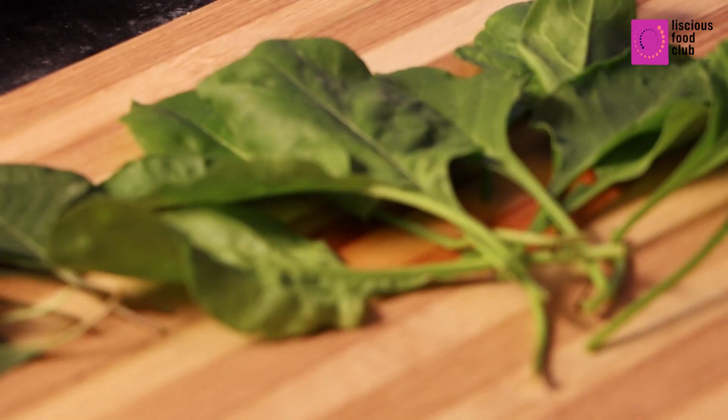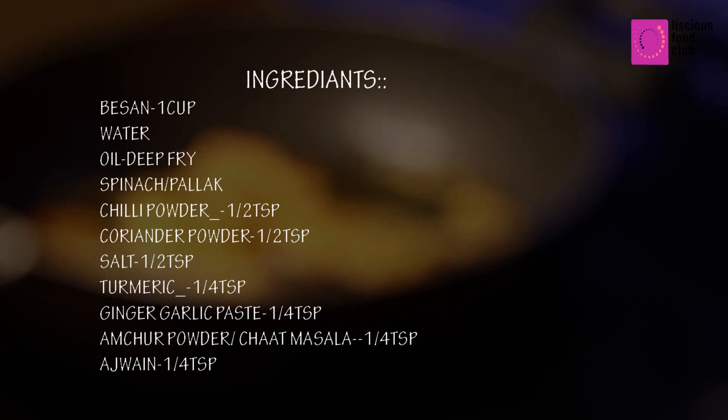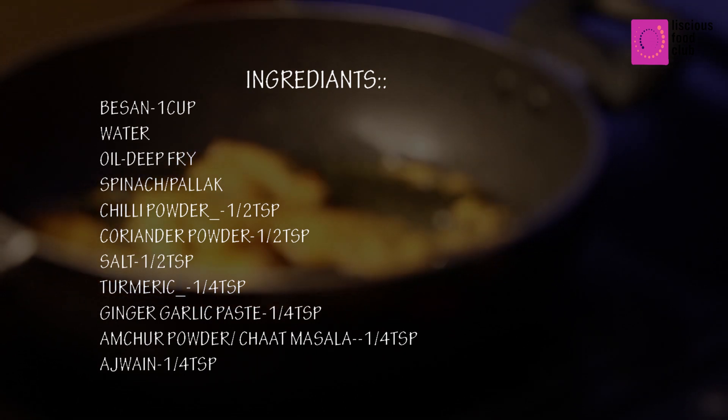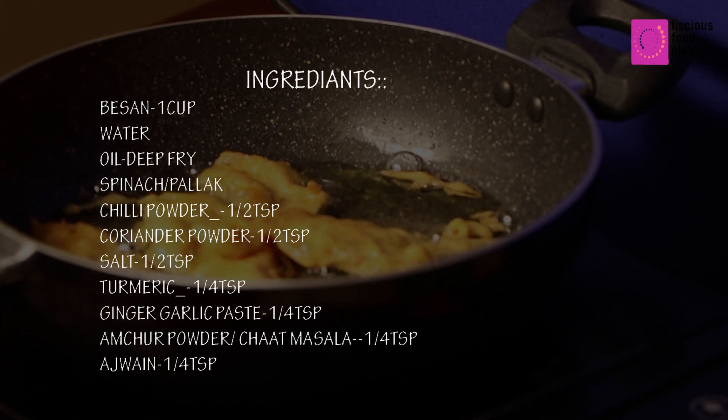Hello everyone, welcome to Leasha's Food Club. Today's recipe is a snack — Palak Pakora. Usually during tea time we look for making different kinds of snacks. So let's get started.